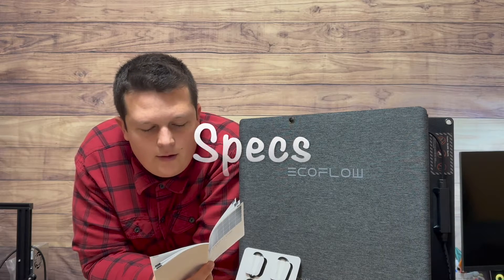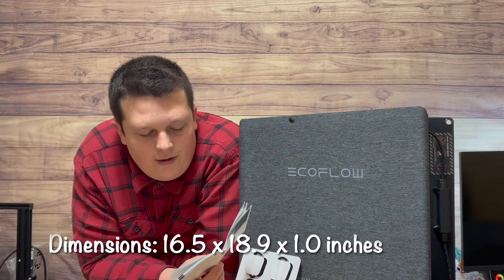For the specs: there's a 12-month warranty, but you have to keep the original packaging and accessories. Rated power is 110 watts, give or take 5 watts. Open circuit voltage: 21.8 volts. Running voltage: 18.4 volts. Short circuit current: 6.5 amps. Running current: 6 amps. Efficiency: 22.4 to 22.8 percent. This is a monocrystalline silicon panel with MC4 connectors. Total weight including the carrying case is 13.2 pounds — the actual panel itself is 8.8 pounds. Unfolded dimensions are 16.5 by 70.3 by 1 inches; folded it's 16.5 by 18.9 by 1 inches.